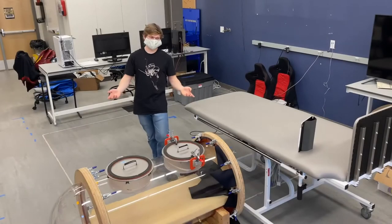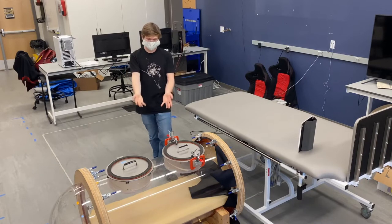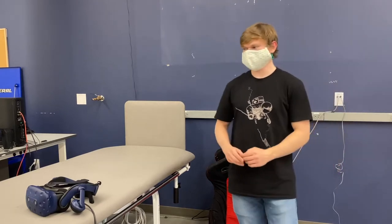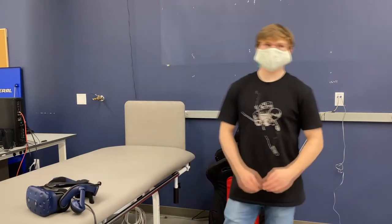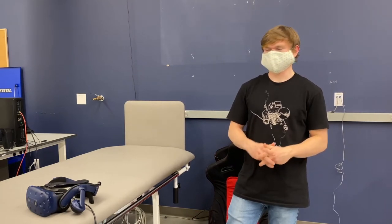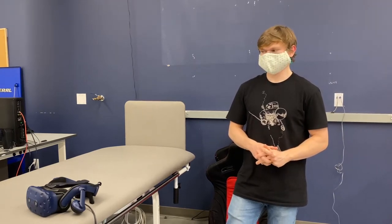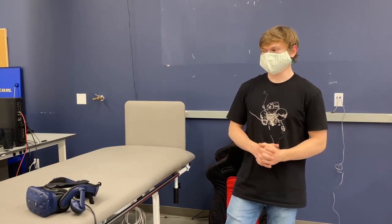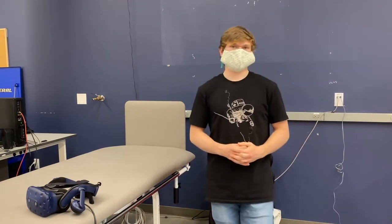Current research projects in the HRL are investigating the effects of this fluid shift on the eyes using both the glove box and the tilt table, which can tilt people head-down to simulate the fluid shift in the lab. This part of the lab is kept as clear as possible to allow space for our alternative reality systems — such as virtual reality, hybrid reality, and augmented reality systems. These systems are used to simulate spacecraft habitats and extravehicular activity missions, and have been used to evaluate technologies for spacecraft habitat design, mission training, and guidance during extravehicular tasks.